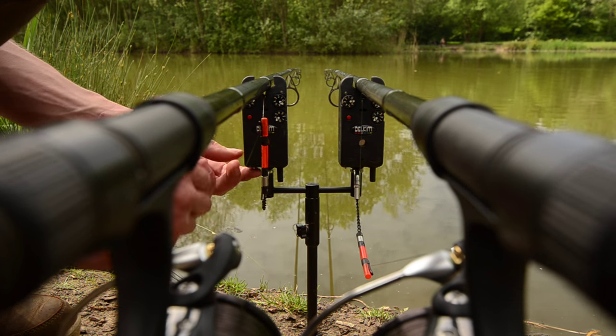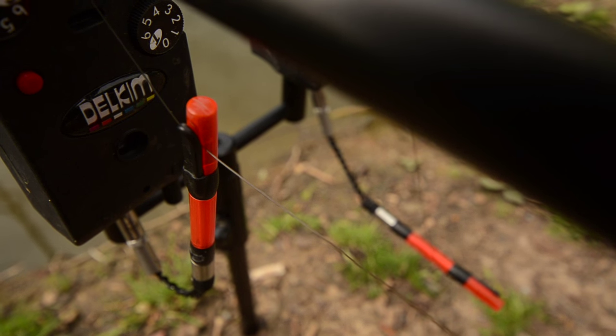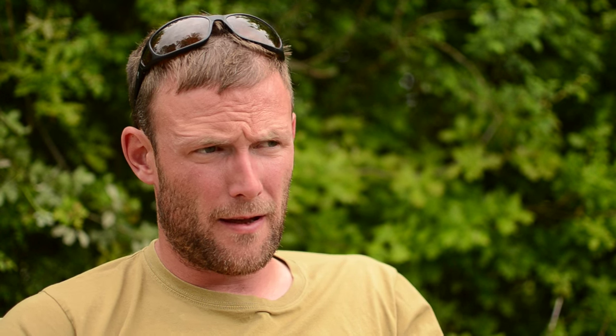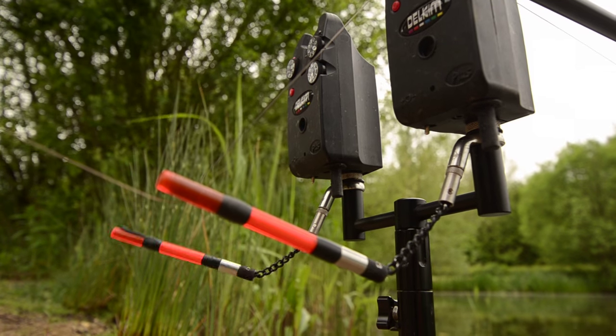In that situation, fish with the rod pointing straight at the area where you're fishing and fish with a fairly tight line. I like to fish with a tiny, like one-inch drop on the bobbin, just so that when it first picks up, you've got that first little inch lift that will give you the bleeps and let you know that something's going on at the other end.